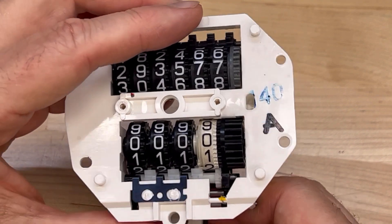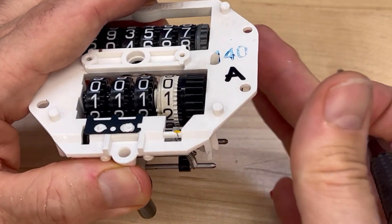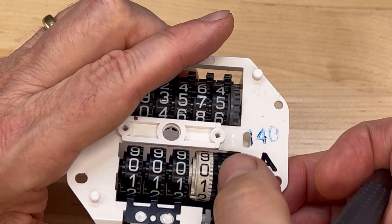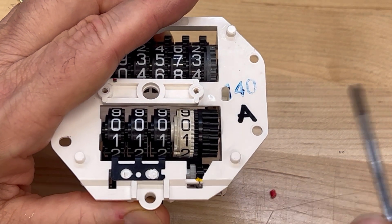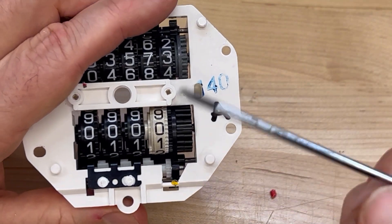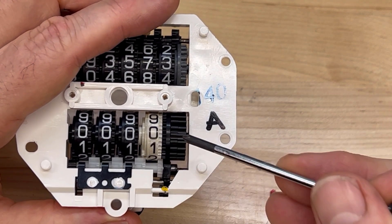The other thing to note is that when the solenoid is activated and it pulls this down, it decouples all of the gear set from the trip meter. This black gear on the end of the trip meter is connected to all of the gears on the back, but it's decoupled from the trip meter numbers. The reason that's true is because when the solenoid pulls the reset mechanism down like that, it's also pulling down that little gear right there.